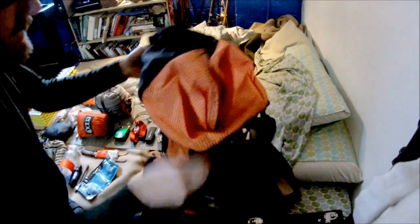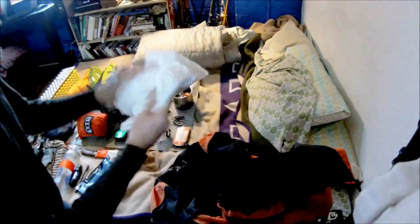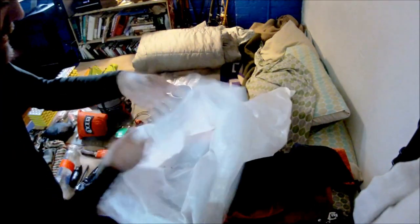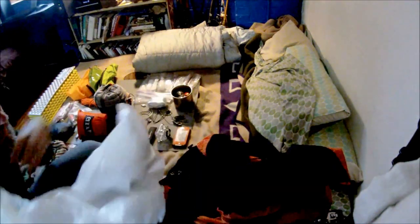Within the pack, to keep everything dry, the first thing I have is the trash compactor bag — a popular option. This one has been on several trips with me and I've had to do one repair with some duct tape on it. Otherwise it's held up really well. This thing weighs in at 0.7 ounces.